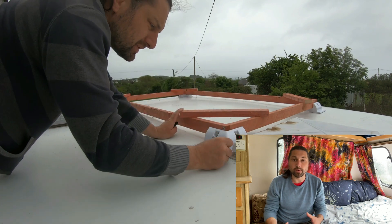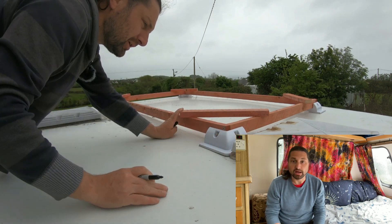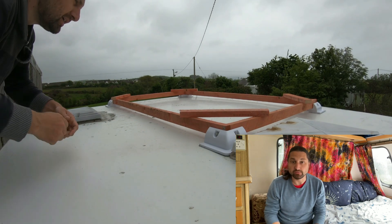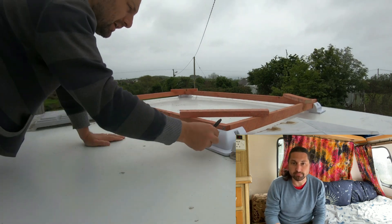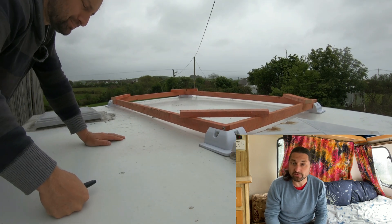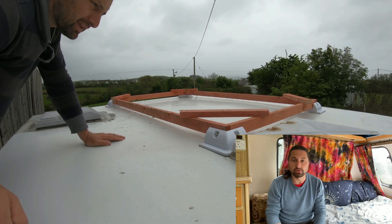To try and make the panel square with the edges of the caravan I took measurements from the awning rail inwards to the foot pack and made sure that these were approximately the same between front and back. I then drew around the feet so that I knew the areas that must be cleaned thoroughly to ensure good adhesion.